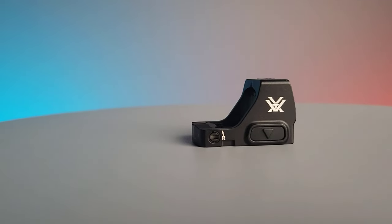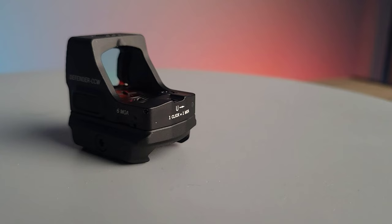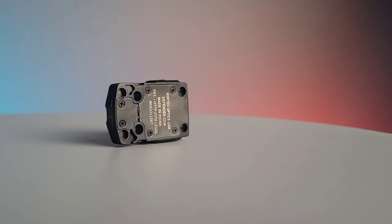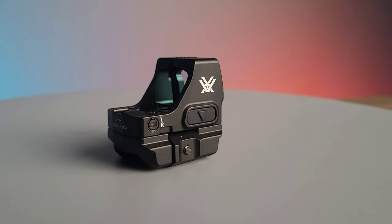The overall length of this red dot is 1.59 inches and the weight with the battery is 0.95 ounces. This optic utilizes the Shield RMS footprint and also comes with a rifle mounting option if you so choose.